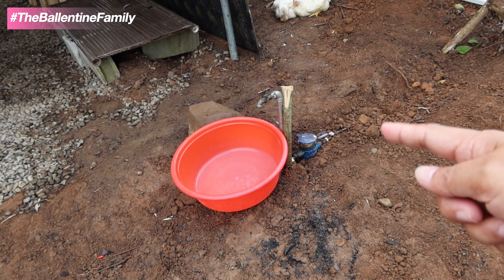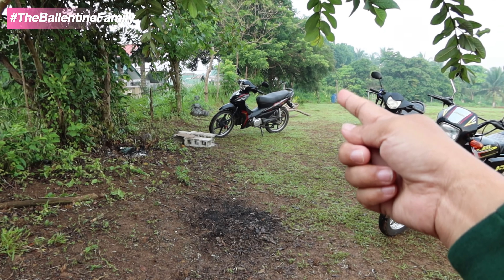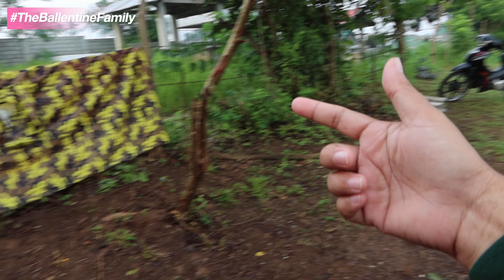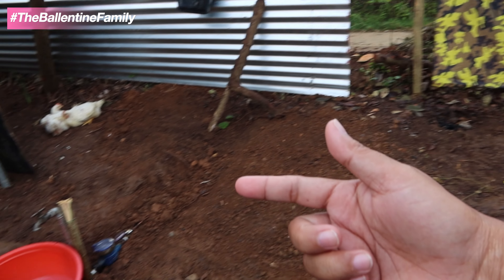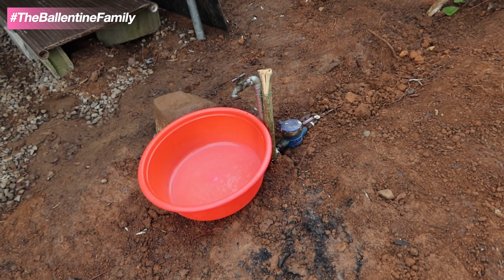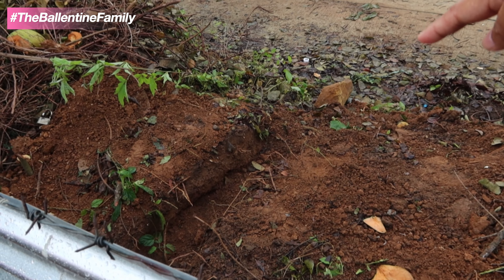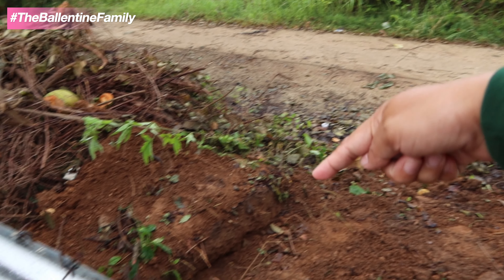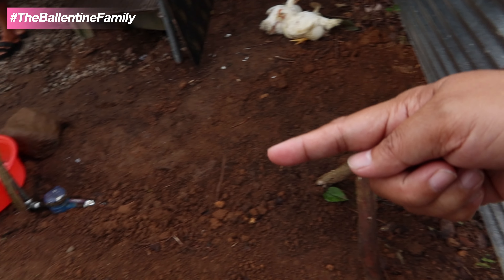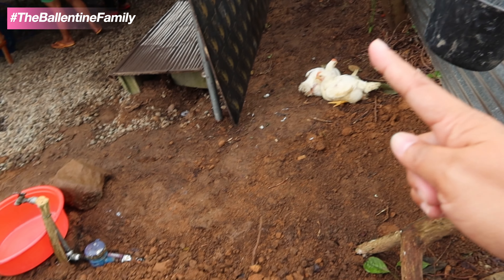The water meter - we moved it from the bottom where it was originally. I told Kuya Ador to move it here, so this is our new water line. Renal yesterday was digging this in here - that's the main road up to here.